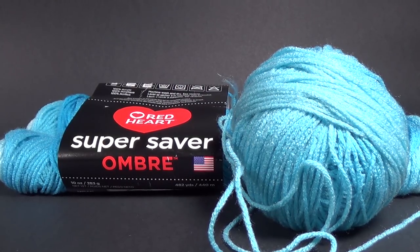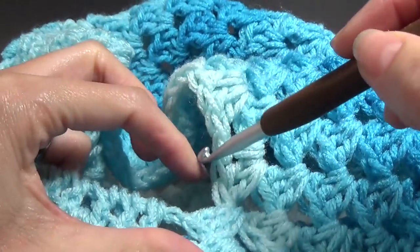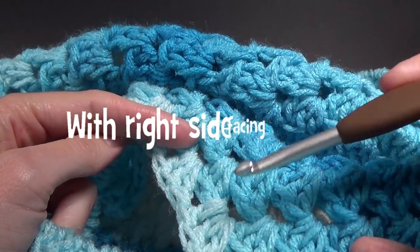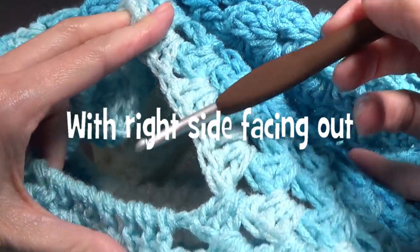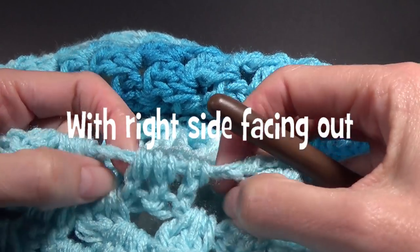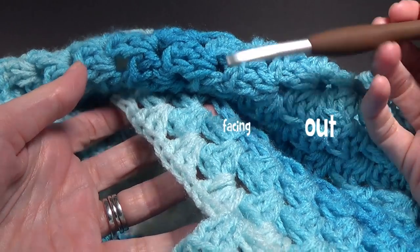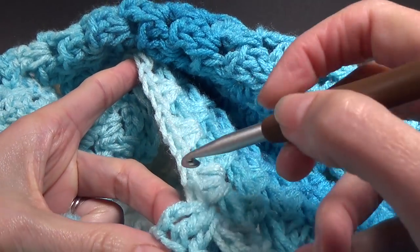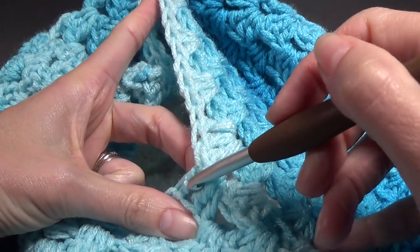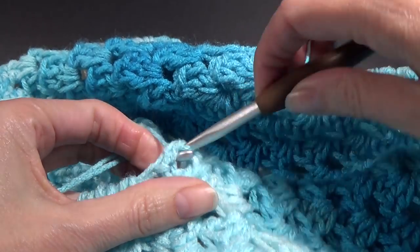Let's get started on the sleeve. We want to join our yarn down here — this is the opening to the sleeve. Depending on what side you're on you're going to be looking at different armholes. This side is the bit where we crocheted around the chain — you can see the chain there — and then this side is the shells. On the other side when you look at it it's probably going to look opposite. We're going to put our crochet hook down at the bottom of the armhole and go in between those last two stitches.